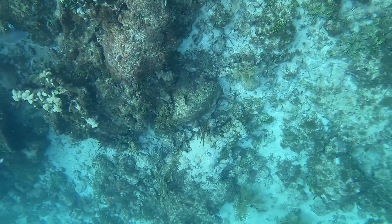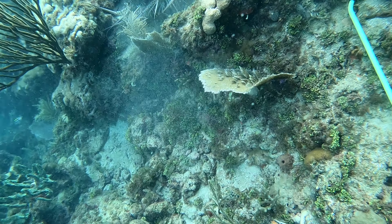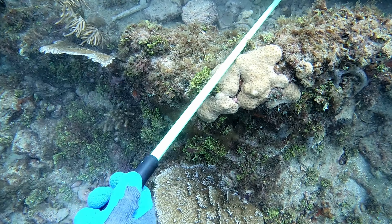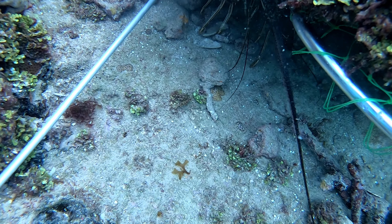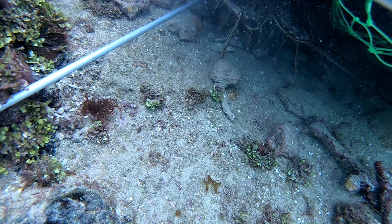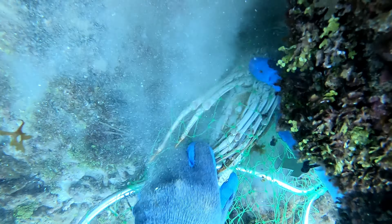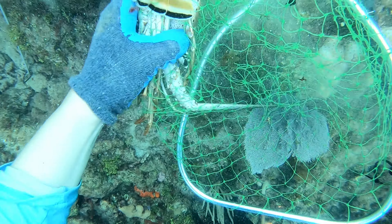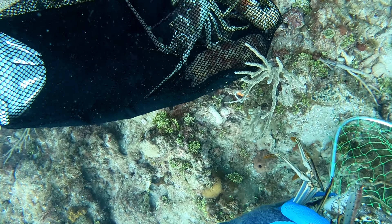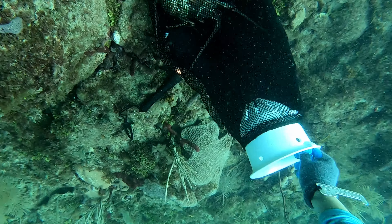I decided to bring the bag with me because I knew I was going to be getting more lobsters underneath this rock and I didn't want to keep swimming back to my bag. So I switched back to the tickle stick and net once I realized that the hole didn't go very far back. I was able to net them pretty easily without a problem. Believe it or not, I prefer the tickle stick and net over the snare — I just feel like it's more practical, and for me it's easier to use.